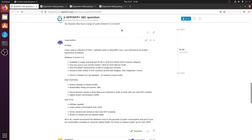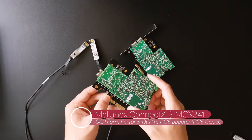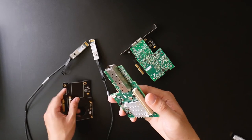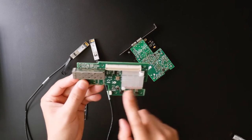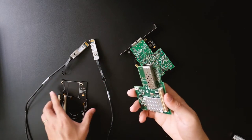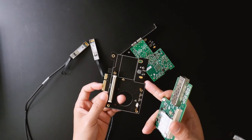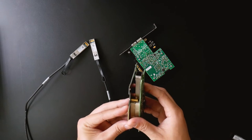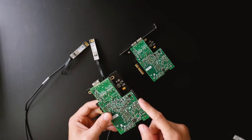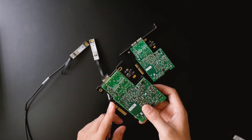This is the Mellanox ConnectX-3 SFP+ network adapter built in OCP form. Let me remove the adapter — this is the Mellanox ConnectX-3 in OCP form, and it is connected to an OCP-to-PCIe adapter. This OCP version is much cheaper compared to the Mellanox ConnectX-3 in PCIe form factor.